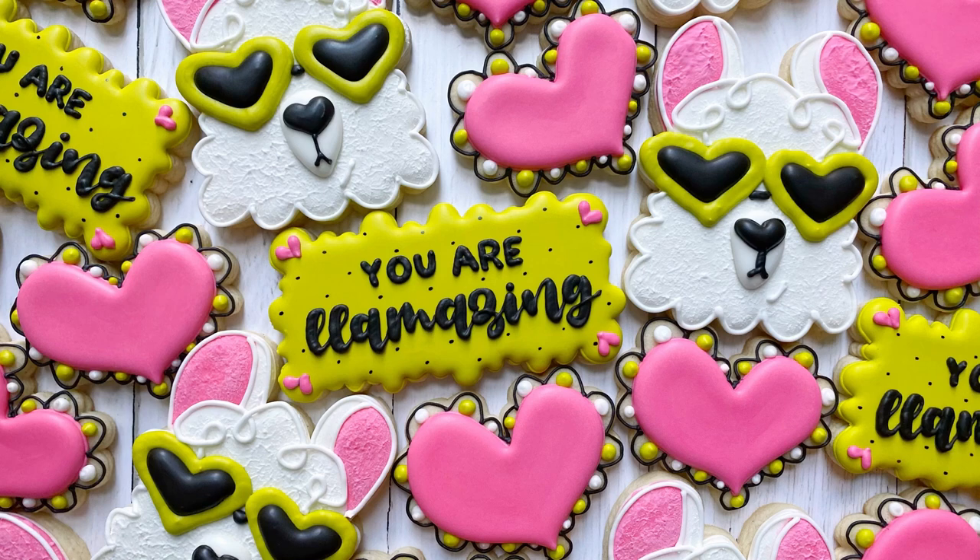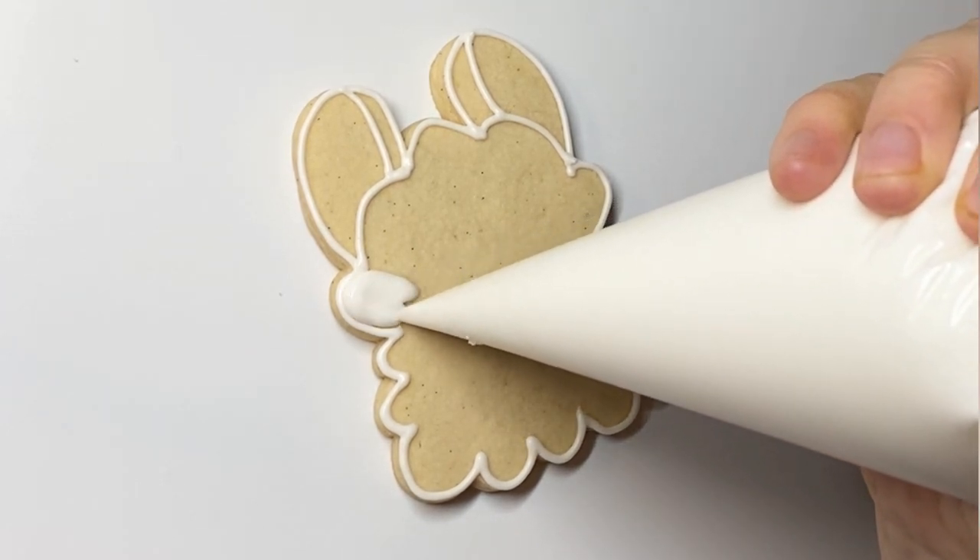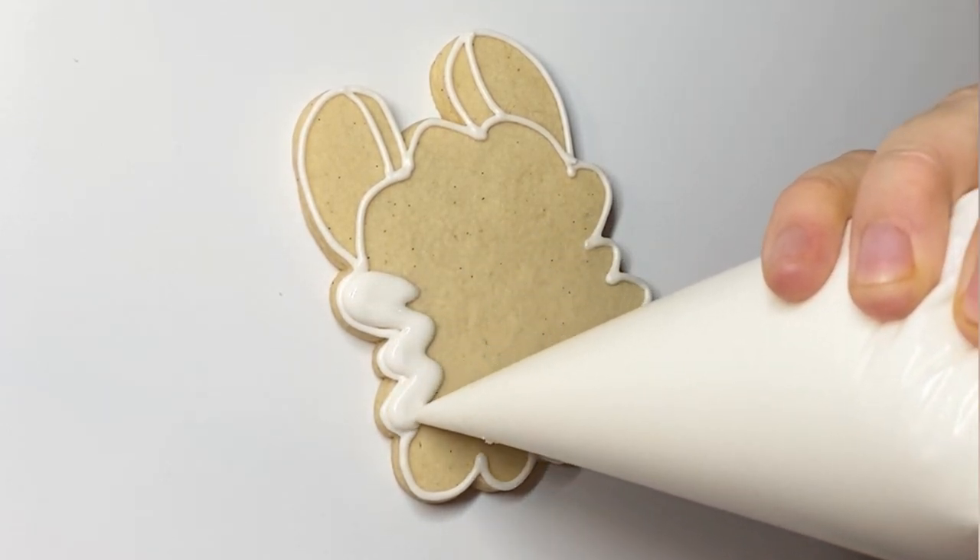Hi everyone, this is Grace and today we are going to be decorating this punny little llama set. You are llamazing — great for Valentine's Day or just an 'I'm thinking of you and I want you to feel special' kind of set.